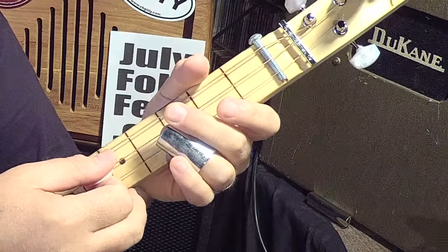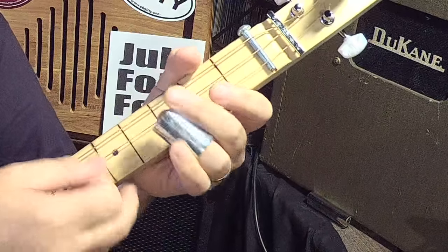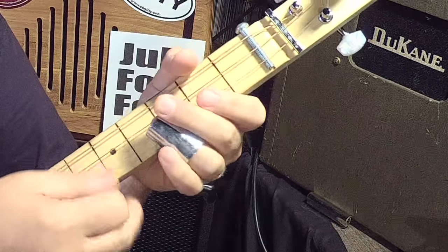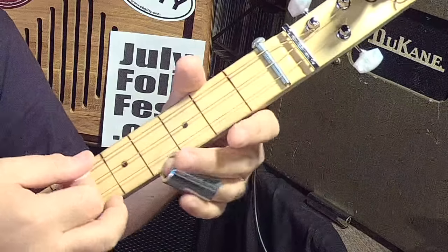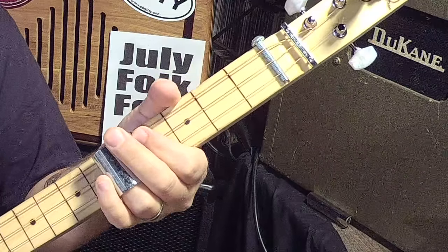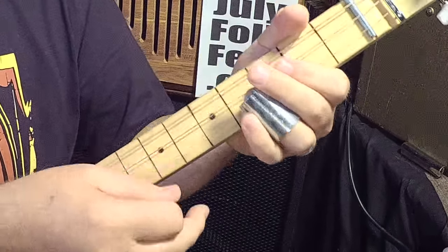That little lick right there — I was starting on the middle string, doing a hammer-on to the third fret, then the third string open to the third fret. Then do the same thing except hammer on the low string, and then move to the fifth fret for the chord.